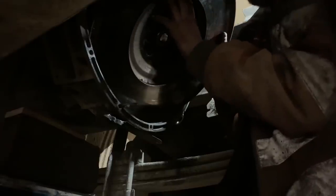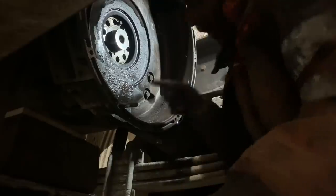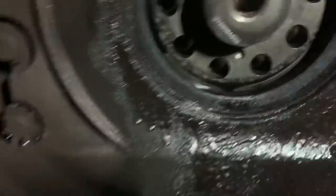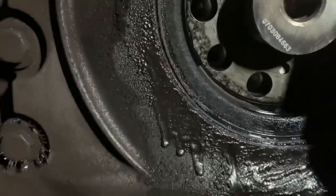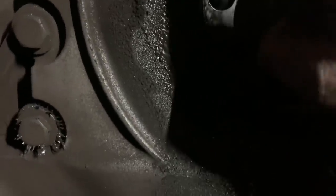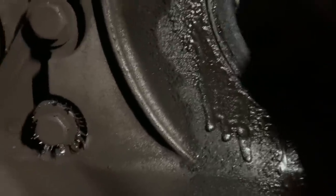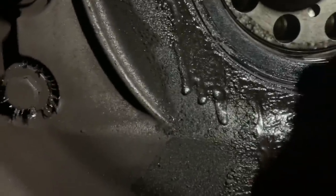We have a crank seal leaking as well. Look at that ring gear - and look at all that oil. That seal needs changing as well while all this is off, because I'd be a stupid man to put that all back together with a leaking seal. Well, that's put a stop to this job then, hasn't it? I was hoping to get this done tonight but it doesn't look like I am, because I haven't got a seal.